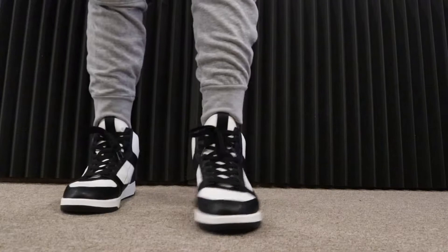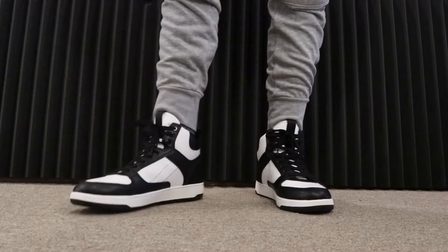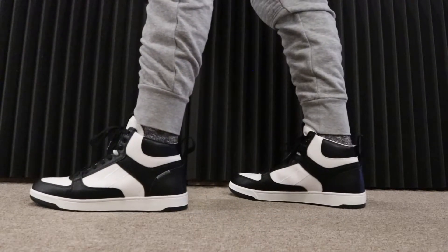These literally look like an Air Jordan 1 without the Nike swoosh logo. They look really cool on feet.